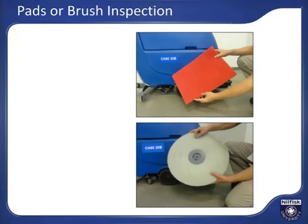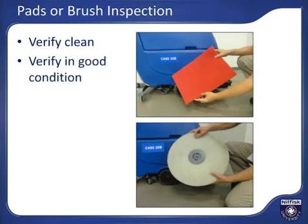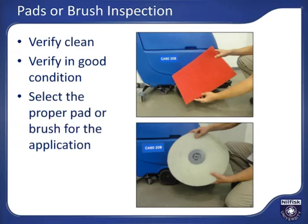Inspect the pad or brush to assure it is fit for use. Pads or brushes should be clean and free of any larger debris. Using a dirty or overly worn pad or brush can damage the machine and/or the floor you are looking to clean. Clean the pad or brush if necessary prior to use. Inspect and determine if there is enough pad or brush life for the scrubbing you are about to complete; if not, replace as needed. Also replace the pad if there are any tears or missing areas. Make sure you have the correct pad or brush type, as an overly aggressive brush or pad can degrade or damage the floor finish.